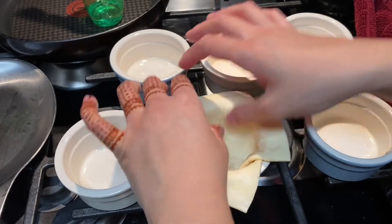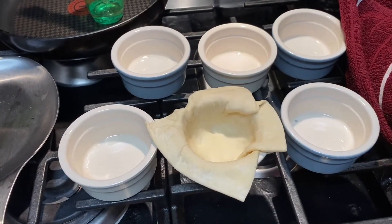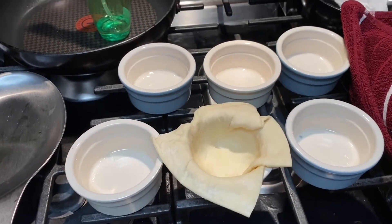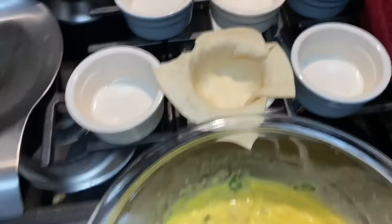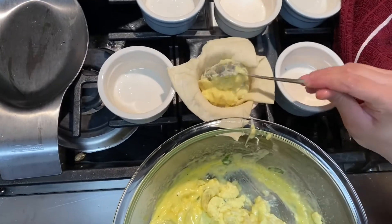This is what it should look like. I've oiled my ramekins really well so nothing sticks. Now I'm going to take a spoon and fill the ramekins with the egg mixture, adding it in now.